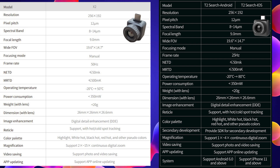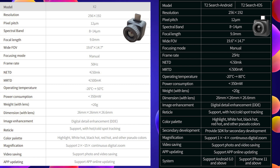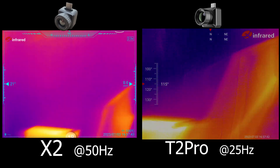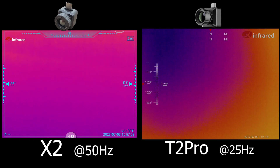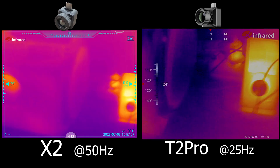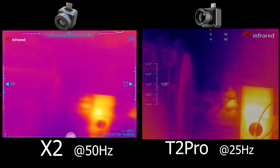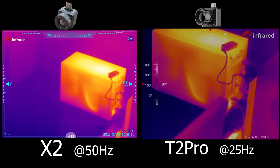The temperature range doesn't mean it cannot measure beyond those limits — it just means that this is the specified range where it can keep the specified accuracy of plus or minus 3 Celsius. I also noticed an error in the listed dimensions; on paper both appear equal but in reality the X2 is much smaller. The 50Hz is already a huge deal on its own. On the left side you can see the X2 at 50Hz and on the right side the T2 Pro at 25Hz. You can clearly see that with quick movement, the 25Hz side is wobbling with a jello effect and some ghosting, while on the 50Hz side this is almost non-existent, because the X2 generates 50 images per second while every other model generates only 25. The 50Hz is a huge advantage.